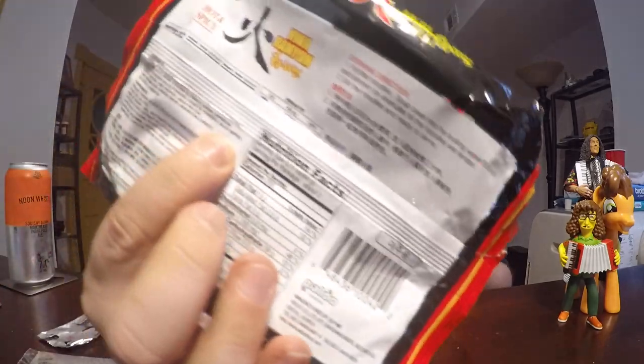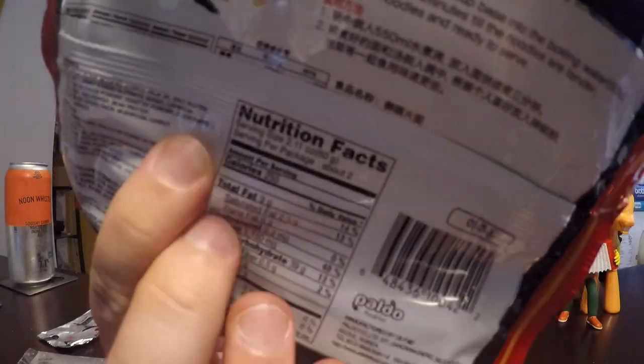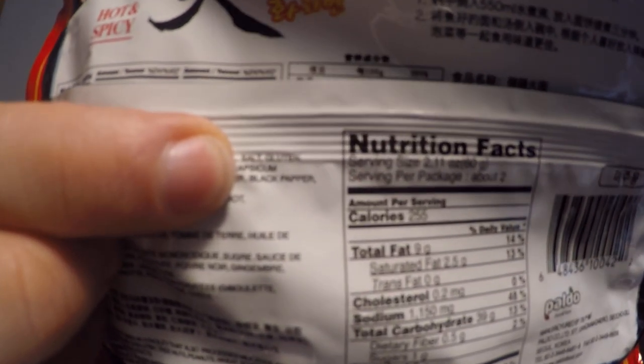I do want to point out in the ingredients right here it says 'pepper' — black pepper right there. I don't know if you can see that or not. So let's try this out. It is a broth-based ramen; there's broth in here. It's not one of those hand-fried noodle ones that Samyang variety likes to do. It doesn't smell as spicy as some other things I've tried. Let's give it a try and see if the soy flavor and spice level are good.